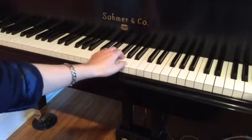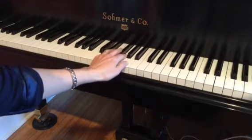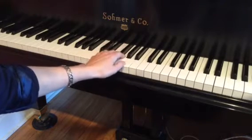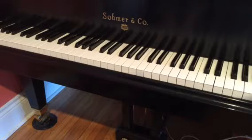One more time: the first measure is the D to the F sharp and A, and then the D to the G and the A, and then back. So you want to get really comfortable with that pattern. That's the left hand part.